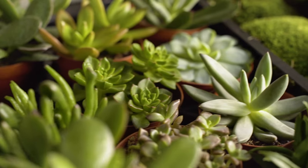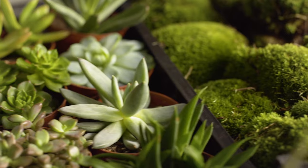Succulents are so easily obtainable and come in such a rich variety of textures and forms. I love mixing plants and flowers together. Why not plant up a bowl of succulents and then mix in some fresh flowers?